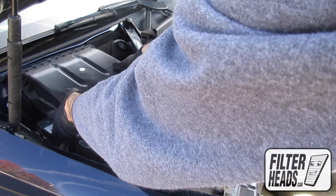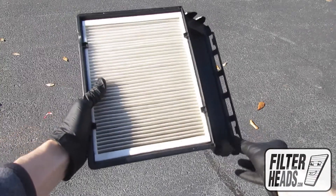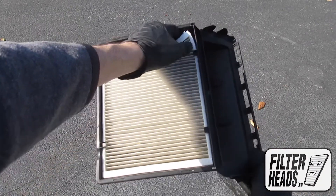Lift the housing and free the tabs from their catch. Remove the old filter from the housing.